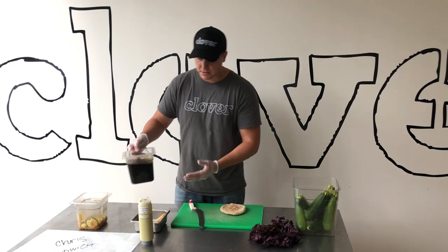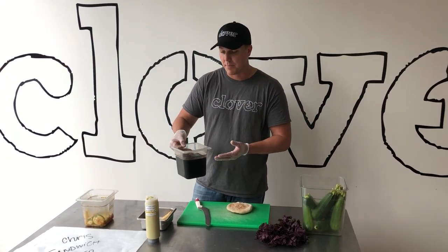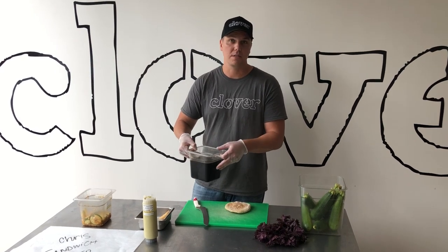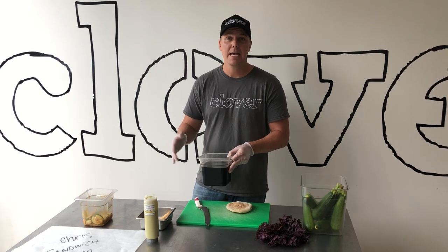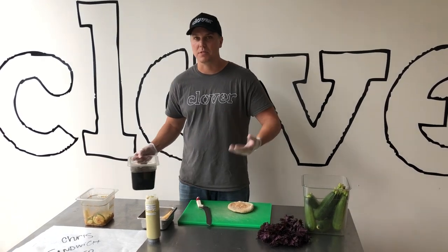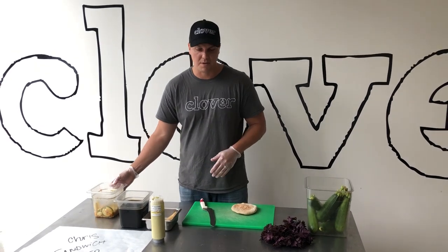Next we have the tofu dip, and this is literally just soy sauce, rice wine vinegar, and sugar. We add enough sugar to balance the saltiness of the soy sauce. If you didn't want to make this from scratch at home, you could probably substitute teriyaki sauce in. That's going to give it some ginger notes and take it a little bit in a different direction, but it's something you can substitute if you're making it at home.